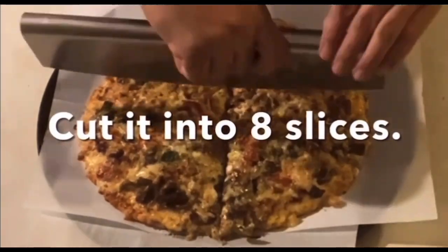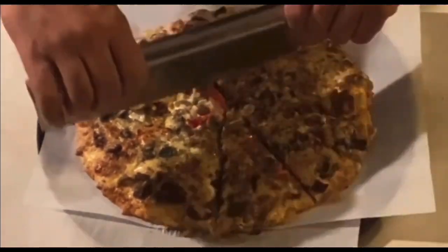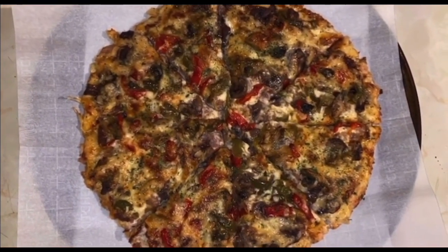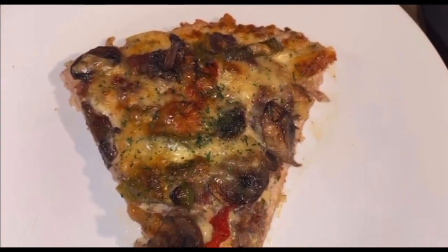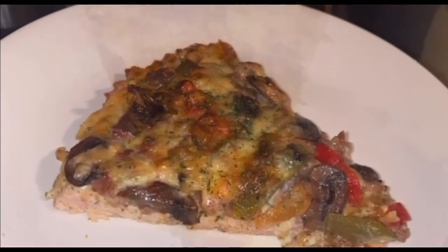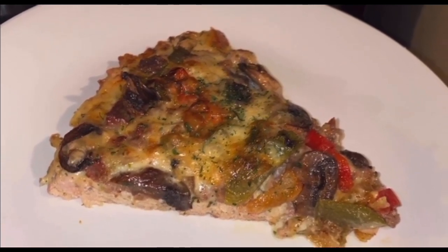And it will cut into eight slices. This is how it looks — it turned out pretty well, much better than I thought it would. The crust held up pretty well too, just like a normal pizza. So if you're into pizza and on a keto diet, then this is for you — give it a try!